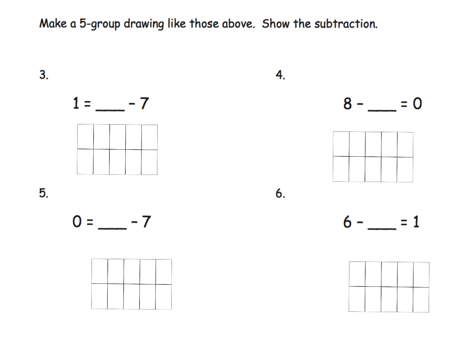Here they specifically want us to make that five-group drawing. It's saying something minus seven is equal to one. Now, teachers, when I'm reading this question, I imagine first-graders might struggle with this. They might want to read it left to right: one equals blank minus seven, which might be confusing. So we need to allow our students the flexibility to read the question, take it all in, and then say the problem: blank minus seven equals one.